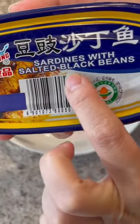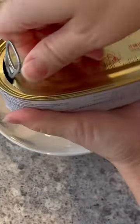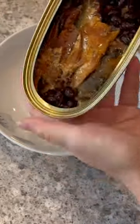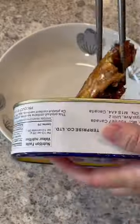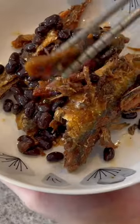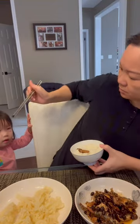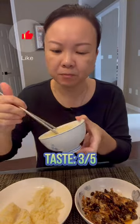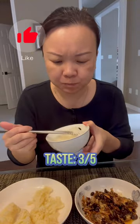Let's try sardines with salted black beans. I was expecting this to smell really fishy, but honestly it did not and I was kind of surprised. The salted black beans were yummy with the rice and the fish itself is not fishy, a little bit salty and actually pretty enjoyable.